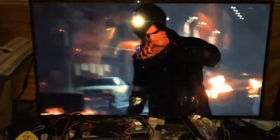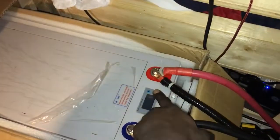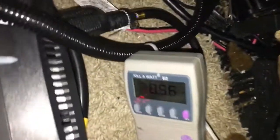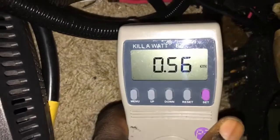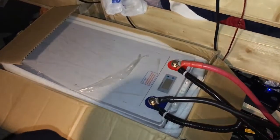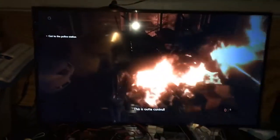Now I'm playing Resident Evil 2. I know this gauge is probably not accurate — it's been holding at 83% for some time now and we have 0.56 kilowatt hours so far on the battery, so still a ways to go. I'll check back in a bit.